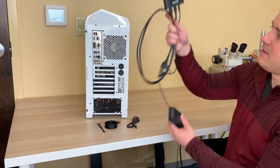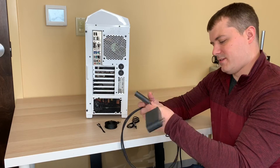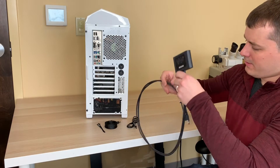Next, we take this HTC Vive link box and the first thing that we do is remove this annoying DC power adapter.